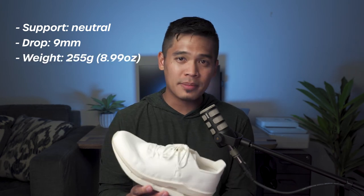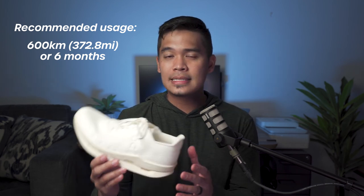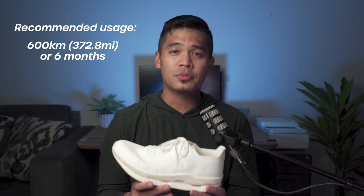Here are the basic specs. This is a neutral support shoe with a heel-to-toe drop of 9mm. It weighs approximately 255g, about 8.99oz — the weight could vary a little depending on your shoe size. This is On's lightest shoe so far. At the moment, you can only buy this via subscription at $29.99 US dollars per month. On recommends using the shoe for around 600 kilometers — 372.8 miles — or about six months before returning it to be recycled.